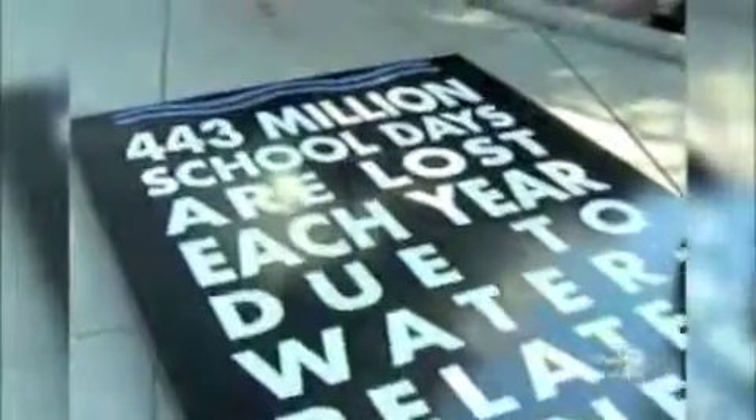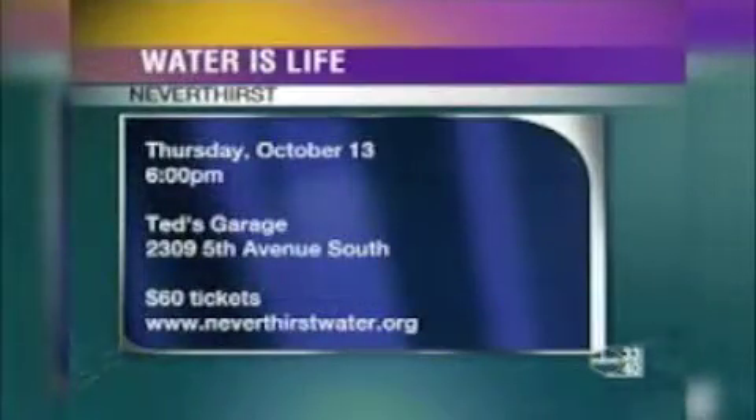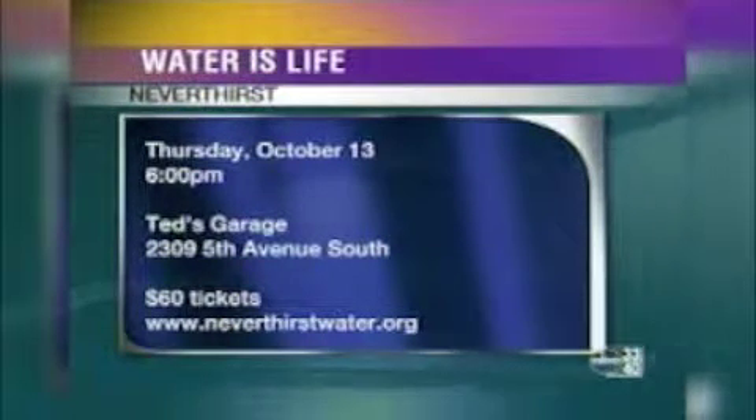We want people to come to the event, which is next Thursday, October 13th, 6 p.m. at Ted's Garage in Birmingham. Buy a ticket at the door or go online at neverthirstwater.org. We have businesses and individuals who have sponsored it — anytime somebody walks, they give a certain amount of money. Our goal is to have 500 people come and walk and raise $100,000, which will bring 10,000 people access to clean water through their local church.